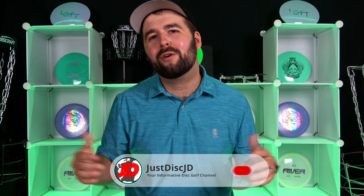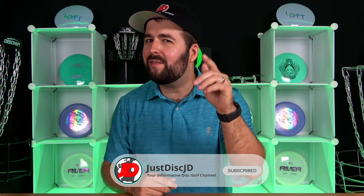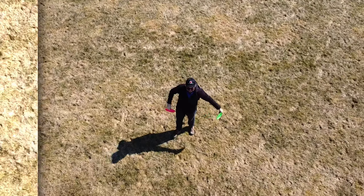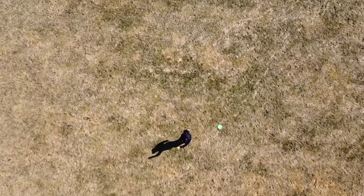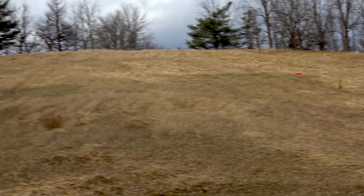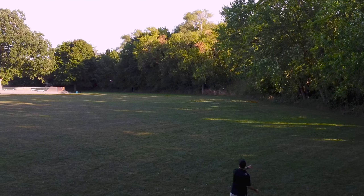Salut, bonjour, and welcome to Just Disc, your informative disc golf channel. Today we're looking at the Kastaplast Falk, which is said to be an understable fairway driver with the perfect amount of speed, glide, and accuracy. But is that really the case? We tested the Falk on several occasions to ensure that we had a good understanding of this disc.